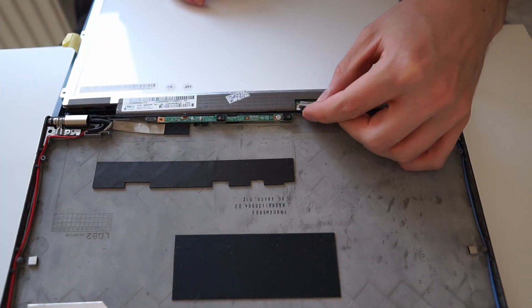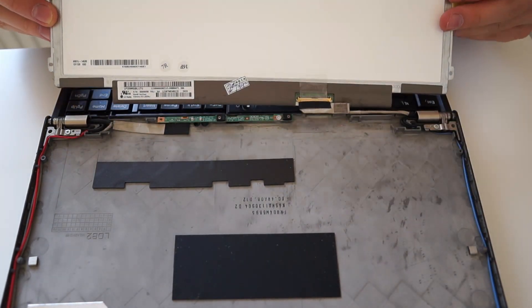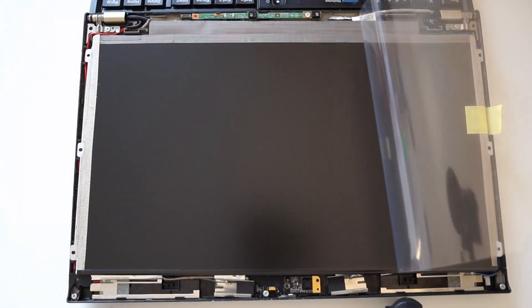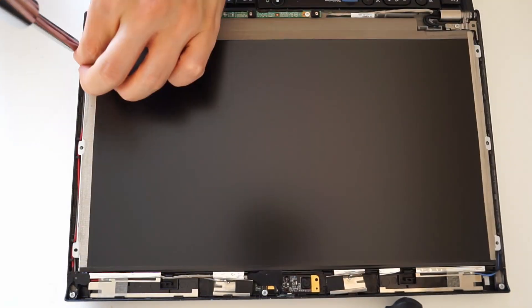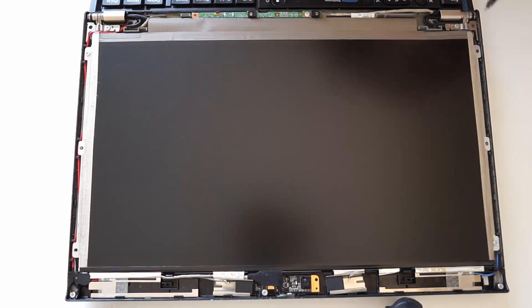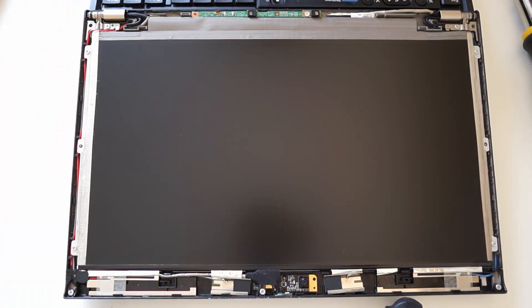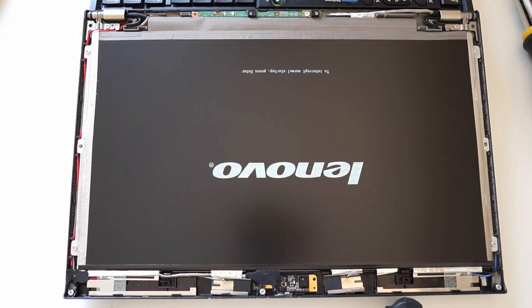Just reverse the steps to install the new IPS panel, if it has the original mounting holes. Before putting everything back together, a short test shows that the display is working perfectly.